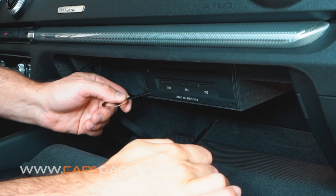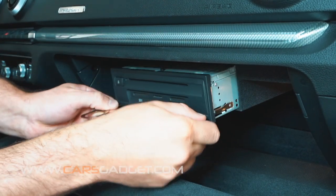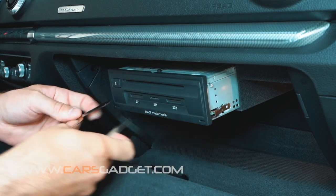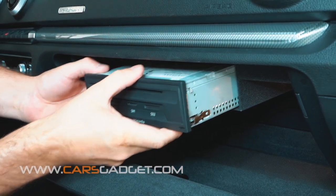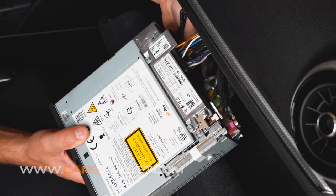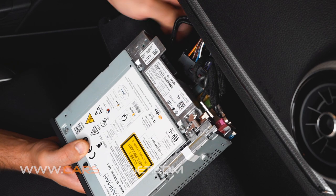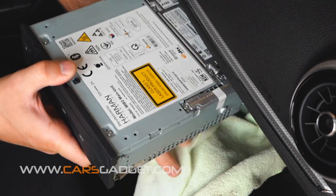First, with the tool provided in the kit, let's remove the MIB radio from the glovebox. Then disconnect the main power quad lock connector. Don't forget to put some cloth underneath the radio so you don't scratch your glovebox.